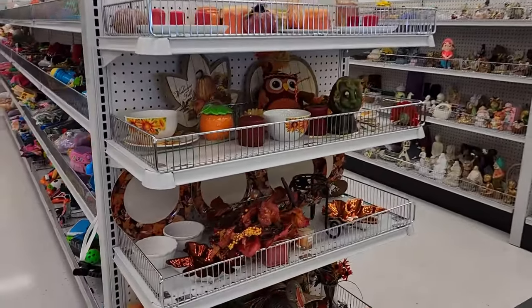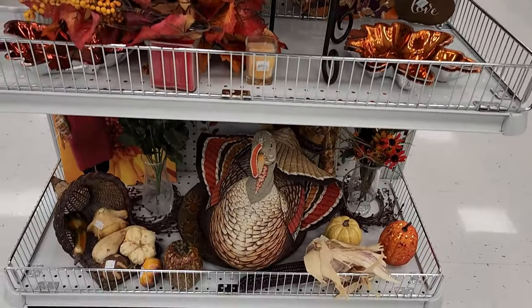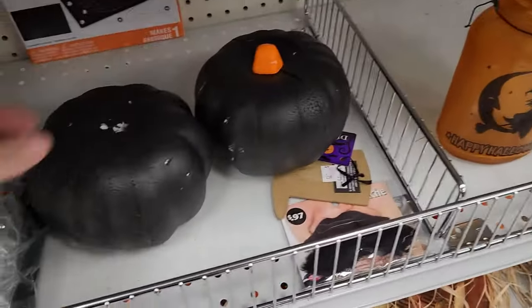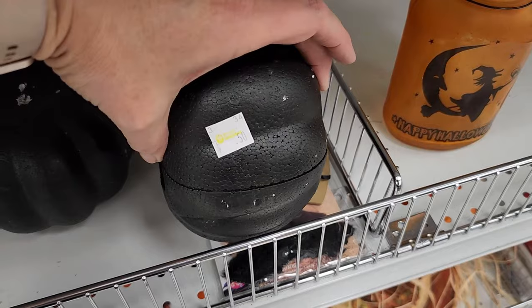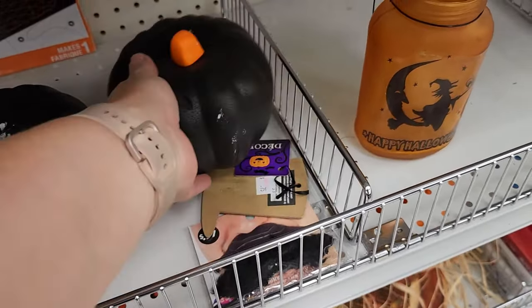At this next store, they have a lot more fall-themed items, so I'm going to be watching for things I can use as embellishments or accents. Here are some of those styrofoam pumpkins from Dollar Tree — these are $0.50 here, so that's better than $1.25. You could paint them up and use them again.